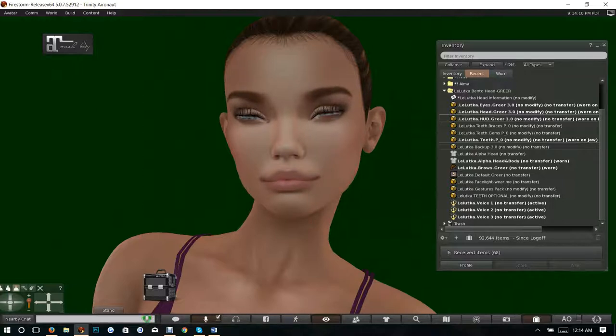You would use that backup and then literally could have the head configured for you without having to open all these folders and put on all these different pallets. You've got two alphas — one that just alphas the head, and one that alphas both the head and the body. I prefer the head and body alpha because I only like to wear one alpha at a time. That way, if I've lost it, I know right away.